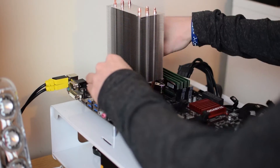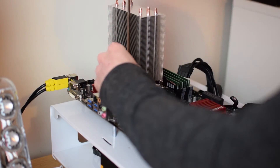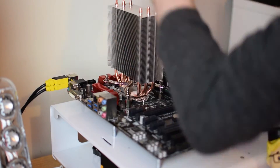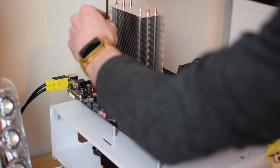Next up is installing the retention module to the cooler and adjusting the four pins and screws according to the CPU socket you're using. Last up is placing the cooler onto the CPU and tightening the four screws in an even fashion, then attaching the frame.